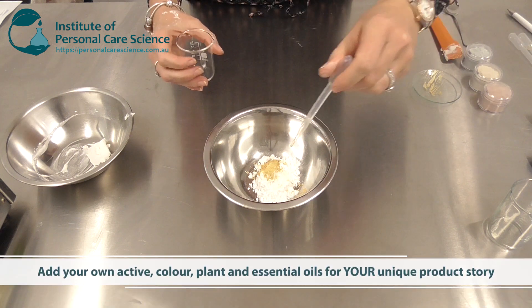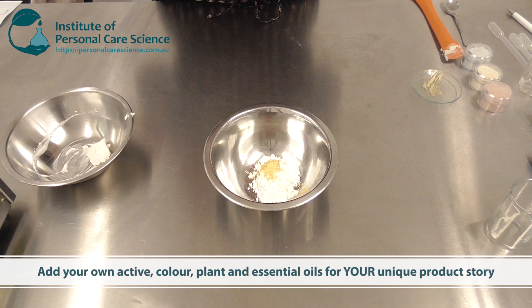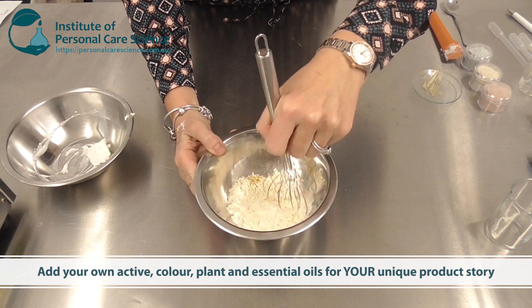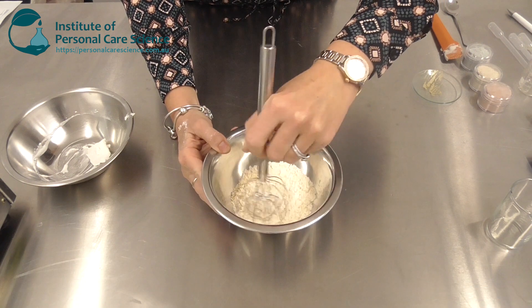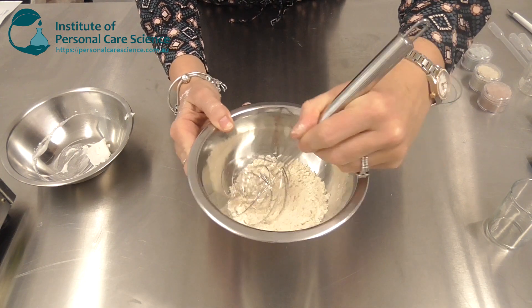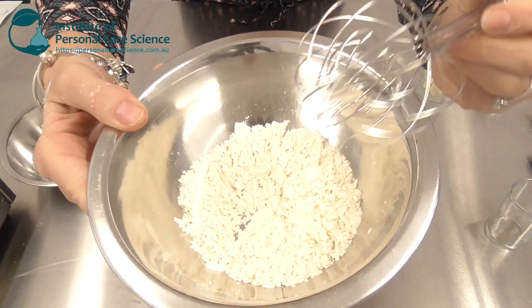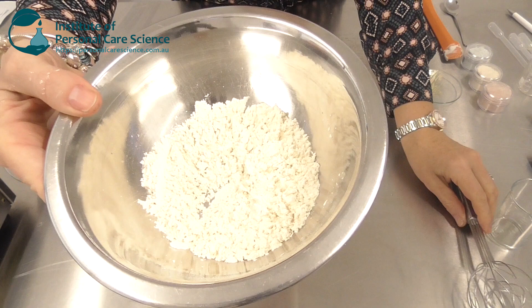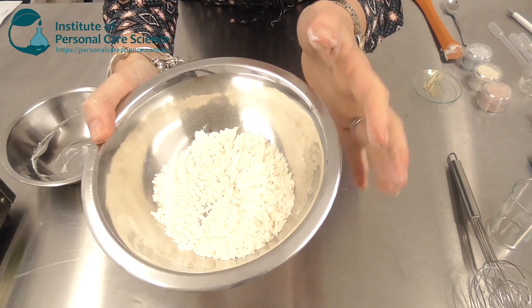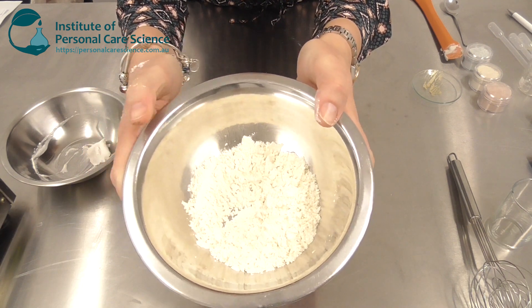I'm then going to add some essential oil, a very small amount of plant oil, and a little bit of antioxidant, and just stir this through. In larger batches you could easily use a ribbon blender to blend the dry materials. I end up with quite a pretty gold powder, and one of the great things about this is that when applied to the skin it picks up a nice gold luster effect.